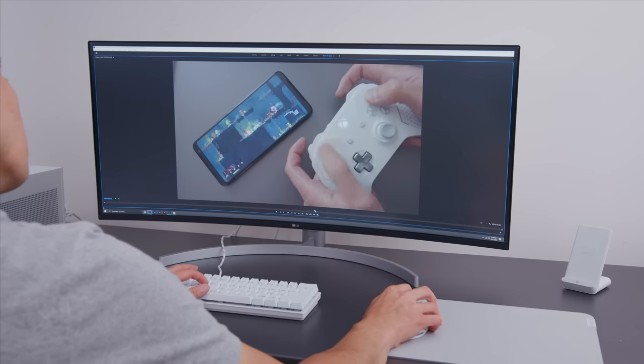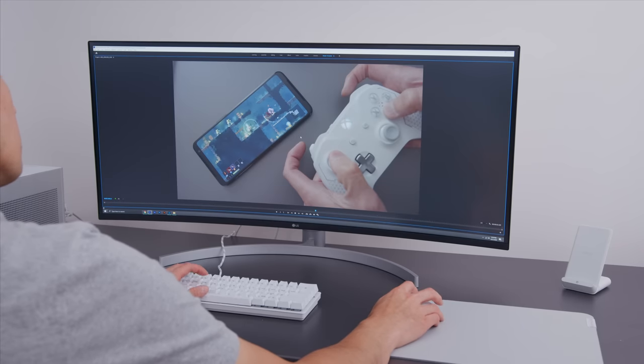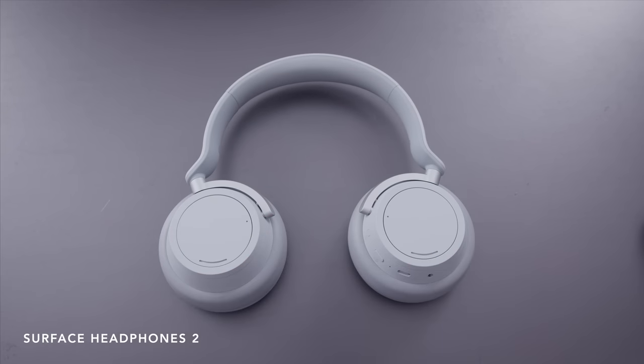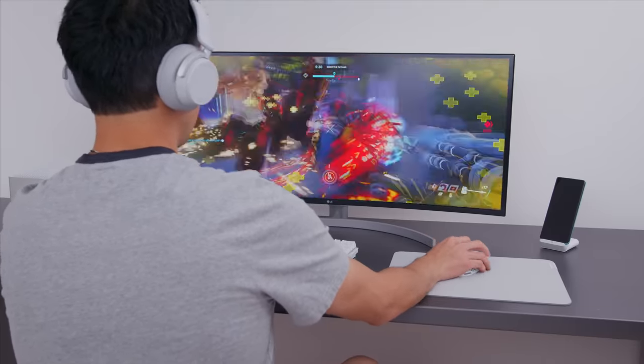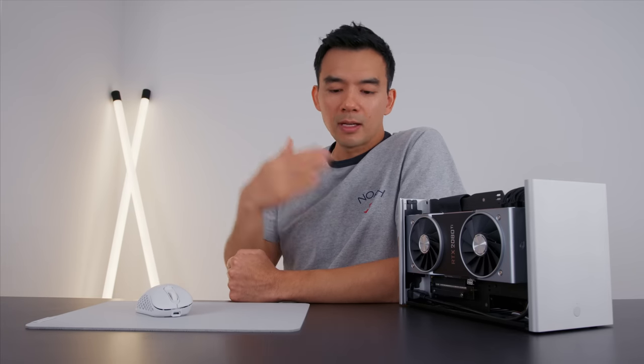The display also has good speakers, so I don't have external speakers — that's just my personal taste; it keeps the desk clean. When gaming, I don't rely on the display speakers though — I use the Surface Headphones 2 from Microsoft. Thanks to Bluetooth 5 and new hardware, there's no noticeable latency, so I can comfortably play competitive shooters with them.